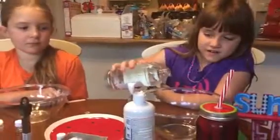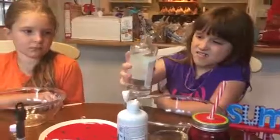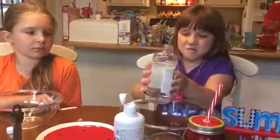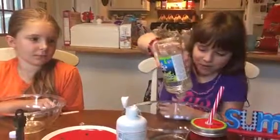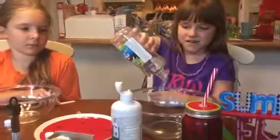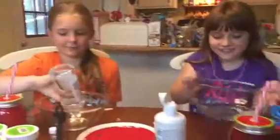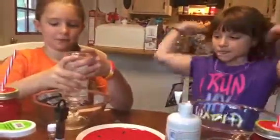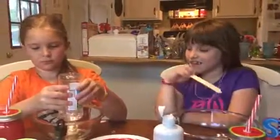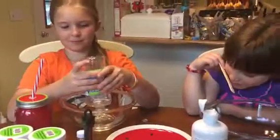I'll pour half into your bowl. It's clear glue, right? Yeah, you need clear glue. Maybe a little more — okay, stop. Maybe a little more. And then Abby can use the rest. We got to mix this up, just put the rest in there. It's a little bit more than mine, but who cares.